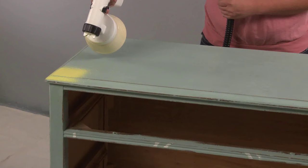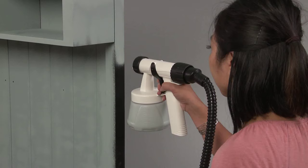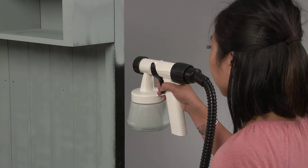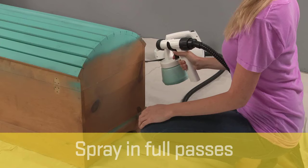Once your material flow and spray patterns are set, there are three things to remember when spraying. Number one, get the sprayer closer to the surface — you should be three to six inches from the surface you're spraying. Number two, spray in full passes, not short waves.